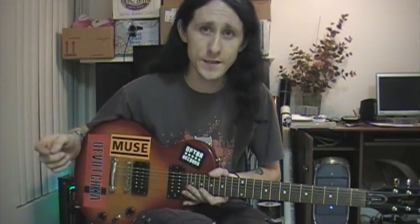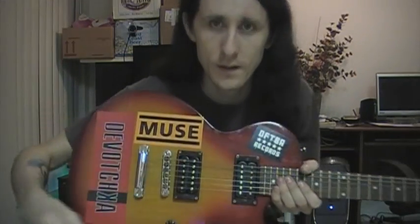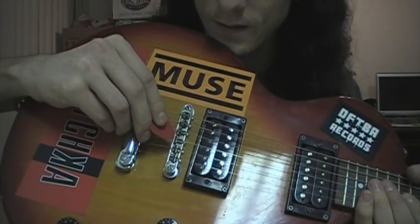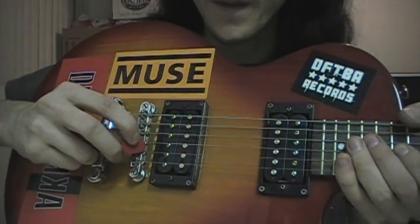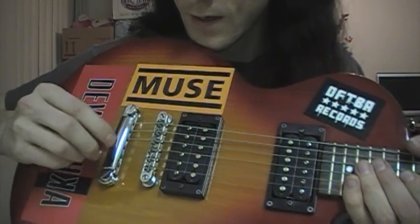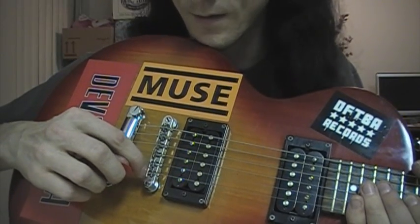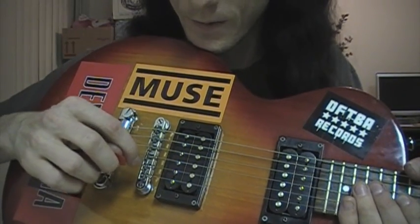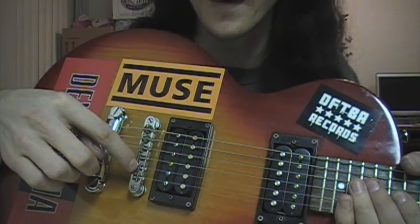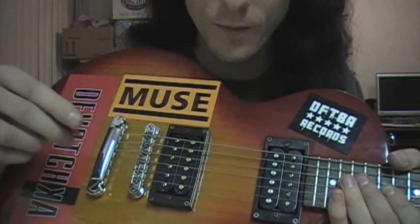The first and easiest way to start adjusting your intonation is, at least for my guitar, right back here. You can see these little guys right here have little adjusters on them. They use flathead screws. What you can do is adjust them back and forward. I would tell you what they're called, but I honestly don't know the proper name — so if you know the proper name, please leave it in the comments. Judging upon whether your note is flat or sharp, you can move it back or forward to make it sharp or flat.